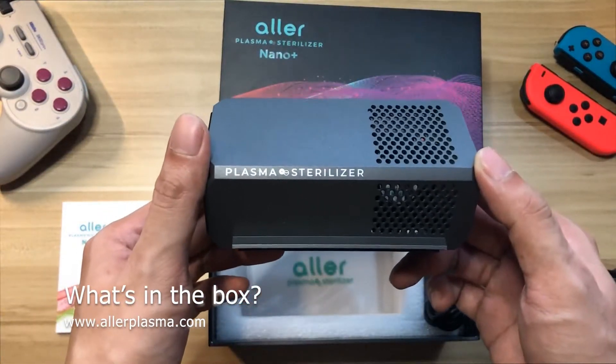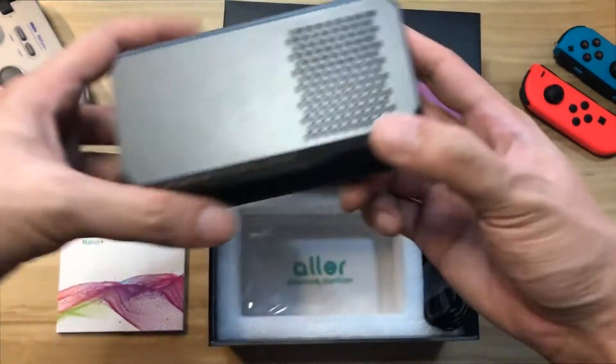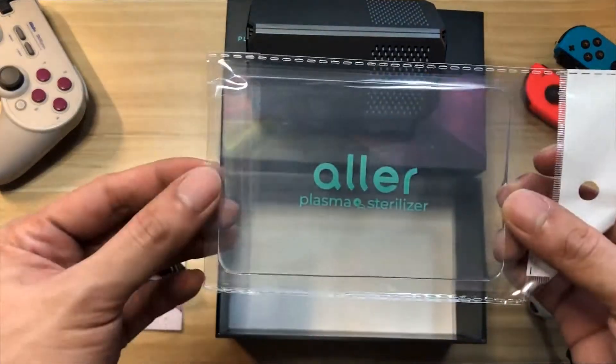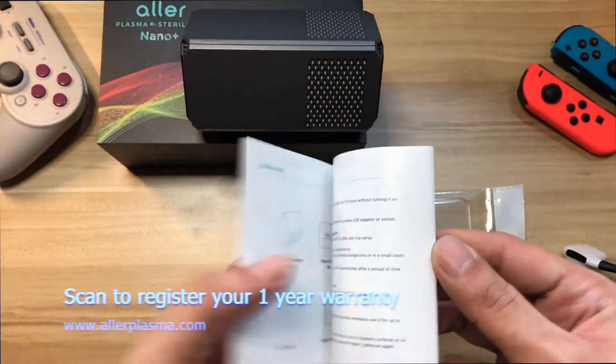Here is the Nano Plus device — I got the base gray version. It's very portable. Inside the box you'll find a USB cable, the product manual, and a washable silica gel. Make sure to read the manual before operating.